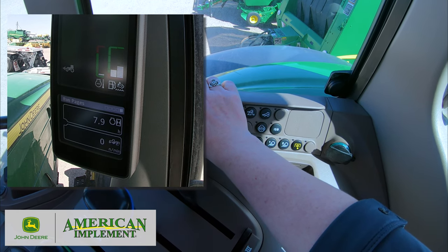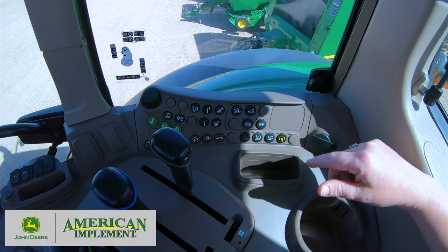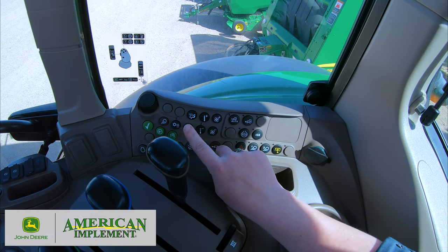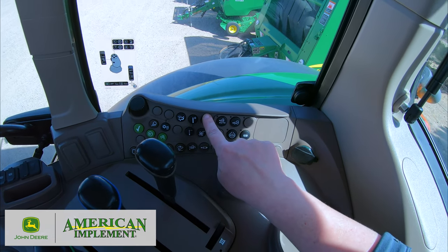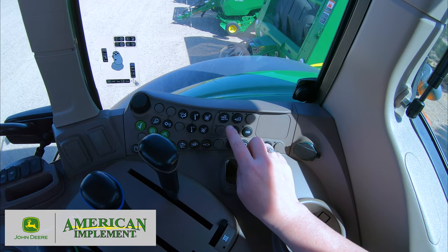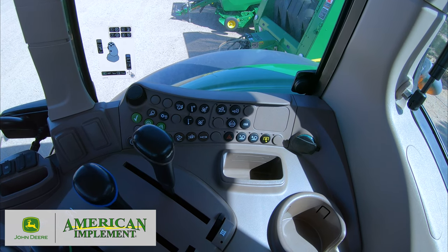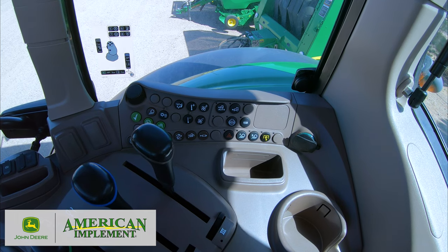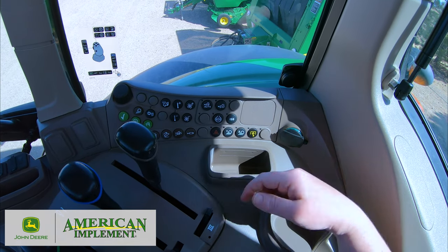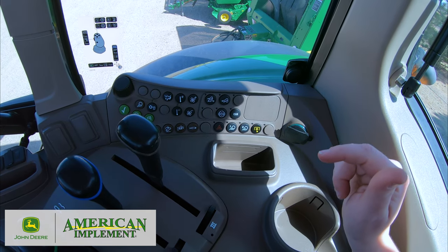Backing out returns you to basic tractor function run pages. Other soft keys include lights, air and heat direction, temperature, fan speeds, and MFWD or four-wheel drive — with three modes: completely off (two-wheel drive), completely on, or auto. There's also differential lock, which is helpful in wet spots or when you need more traction, along with ISO flashers and another way to engage the PTO.